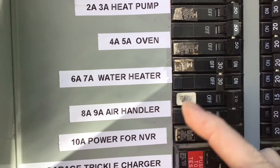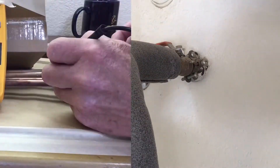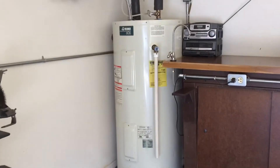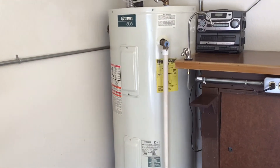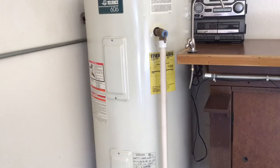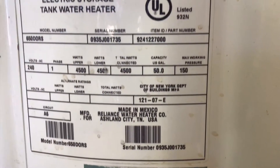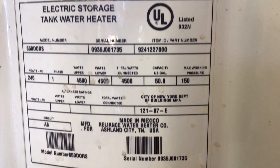Welcome to the Repair It Don't Wreck It channel. Today we're working on my electric hot water tank. It's rated for 240 volts. The capacity is 50 US gallons, 189 liters or 42 imperial gallons. The two heating elements are rated for 4500 watts.